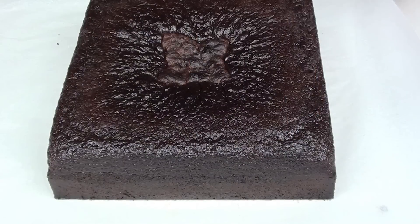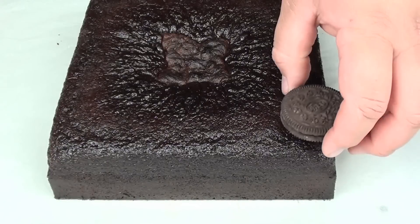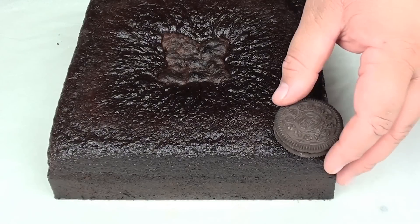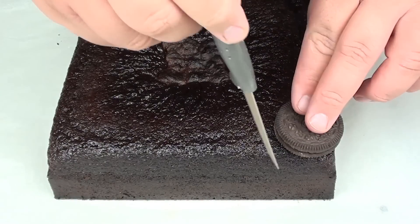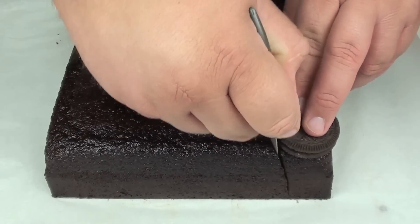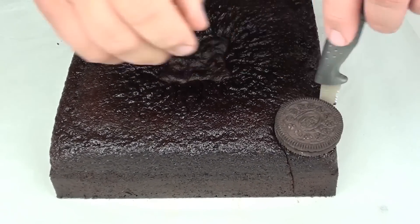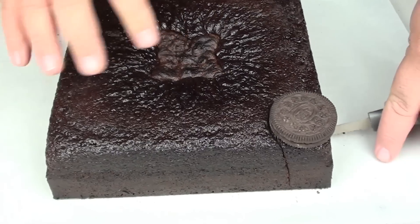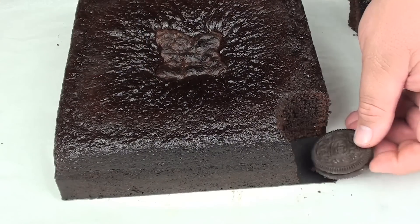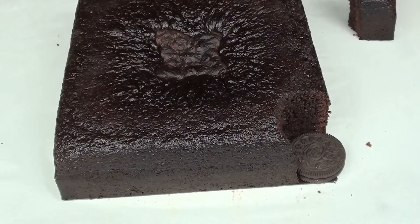Our chocolate cake has completely cooled down. For the four towers we're going to use some chocolate Oreo cookies. We're going to place one just in the corner and cut around it to remove that piece of cake, just so we can fit our cookie right in the corner. And we're going to do that for all four corners.